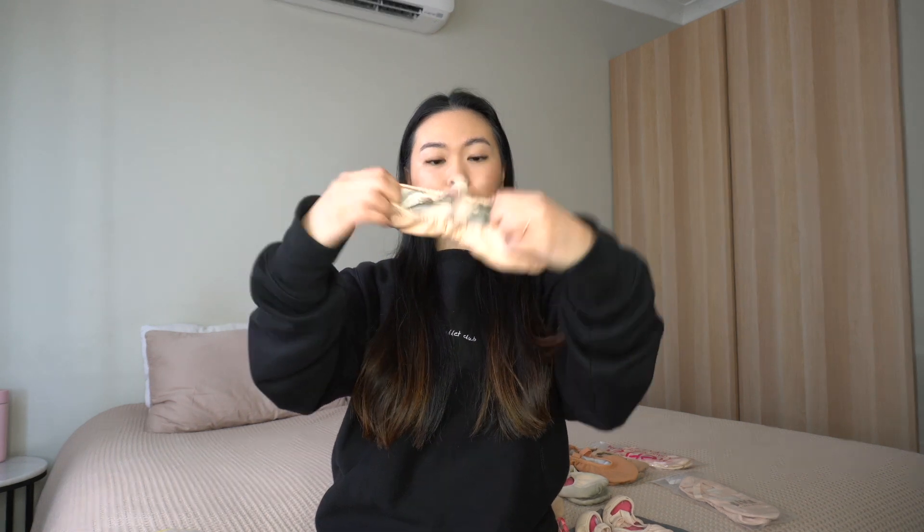Starting from the very beginning, these are my first ballet shoes ever — the Bloch ProLite 2 in leather. These are a very simple split sole shoe, traditionally made. They don't come with the elastic sewn on, so you'll have to do that yourself — it's a great little learning experience. They've got an elastic drawstring, they're leather all round with split soles. The sole is made of suede so it's not slippery on the floor, and it's also got a suede sole on the inside lined with canvas.